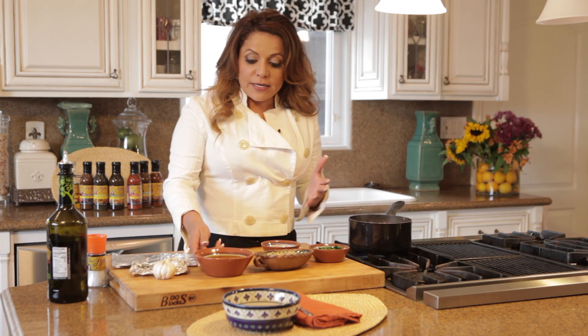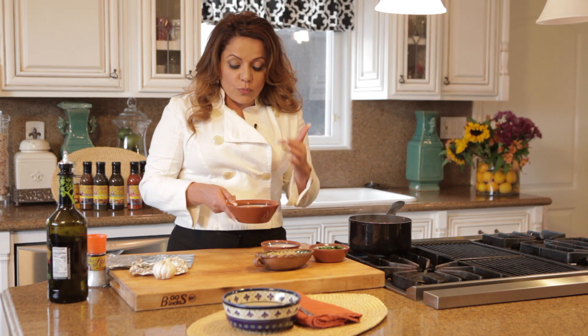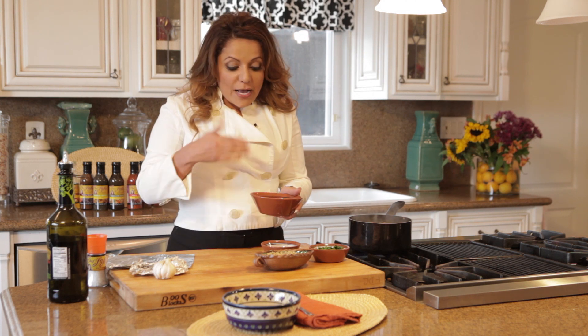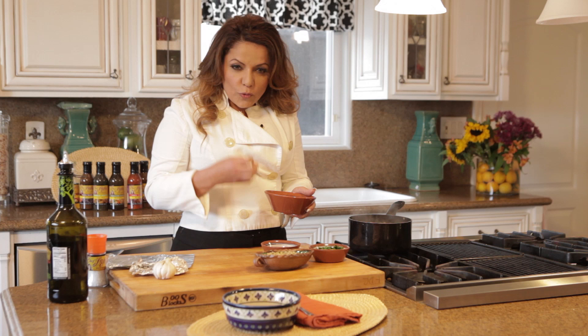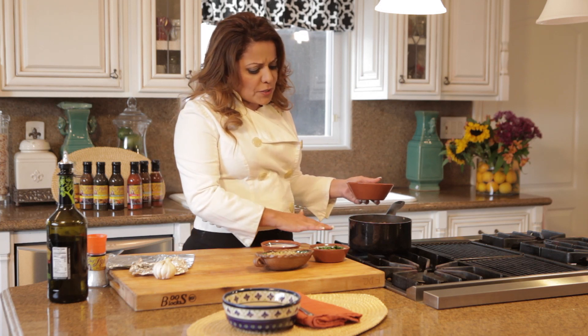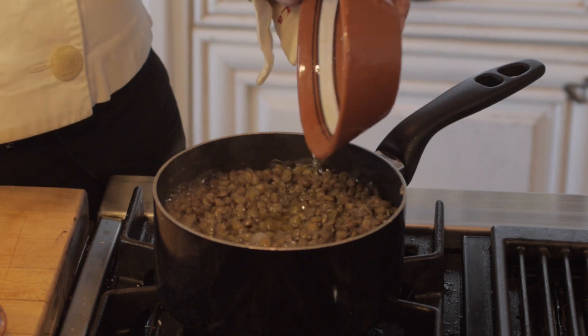We cook some lentils in chicken stock. I make my chicken stock with chicken, celery, carrots, and onions. It's packed with nutrients because it's all the boiled vegetables and all that chicken. So when it starts drying out — I've been cooking these for about 40 minutes — we start adding a little bit more stock.